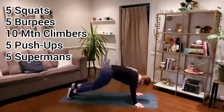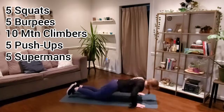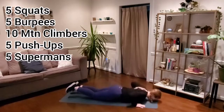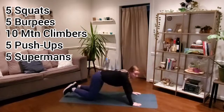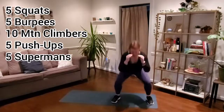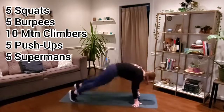Here we go — down for those mountain climbers, hitting ten of those, then push-ups. Keep working, keep breathing. Push-ups to supermans. A couple more minutes left, we're almost there. One final minute — keep moving, finishing out at least a final round here. Get a nice break after this. Take those modifications if you need to at any point.